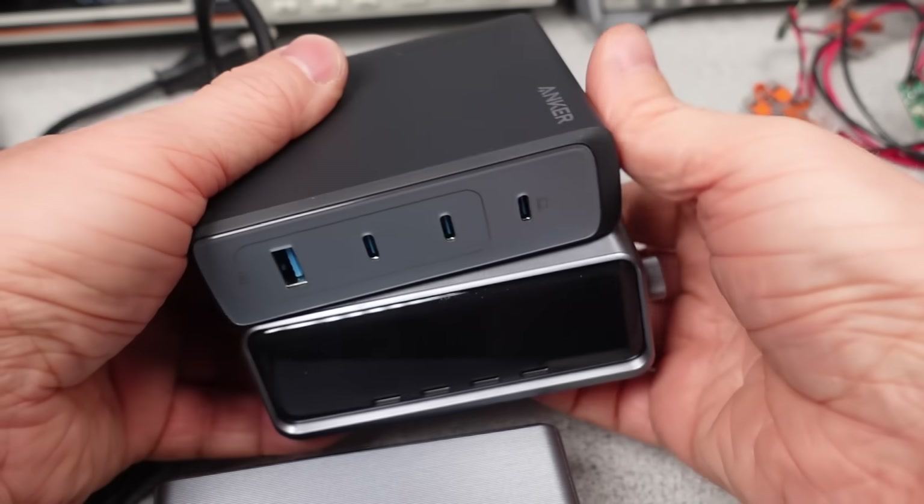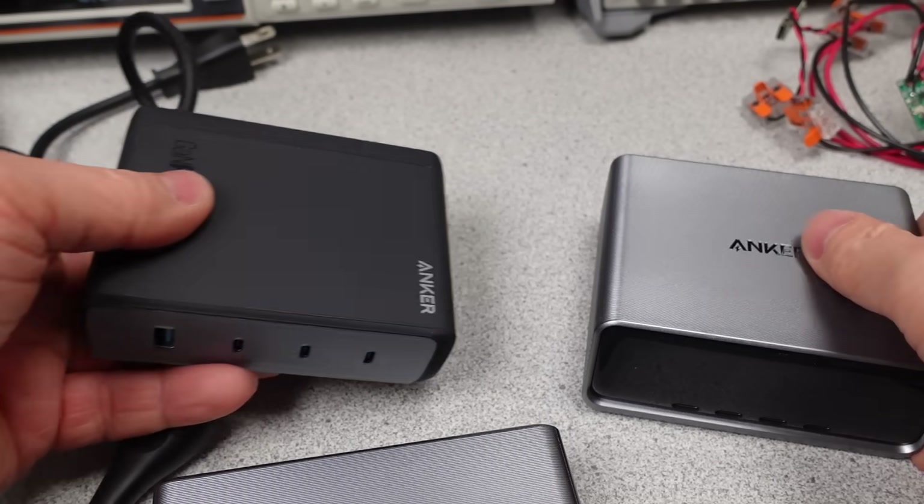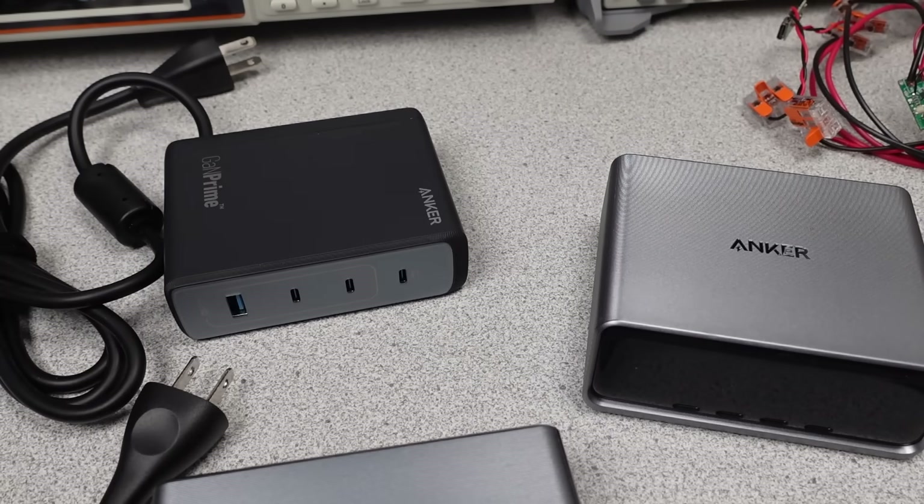I think the 200 watt is a positive for the market. The 250 watt, if you just like tech, is pretty awesome. Thanks for watching — there are links in the description. Goodbye.